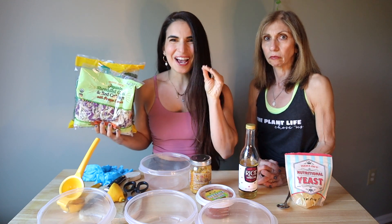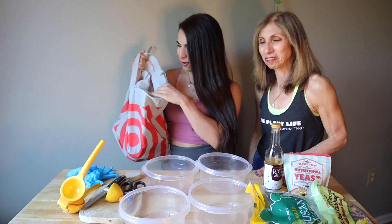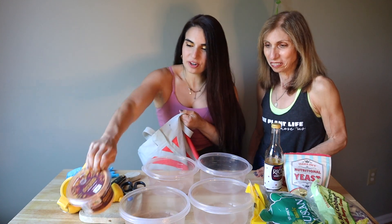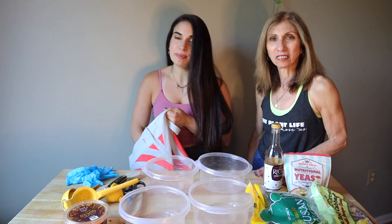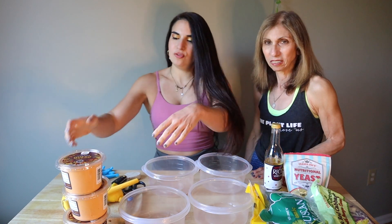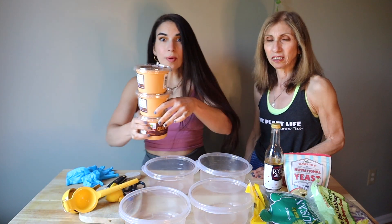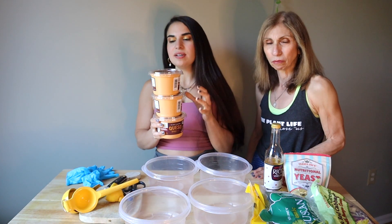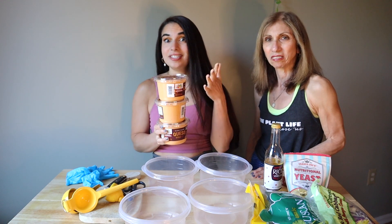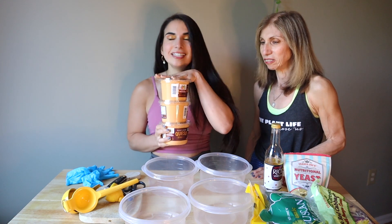Let me show you guys my all-time favorite secret ingredient topping. We go into Target and buy out this queso. This is our favorite queso — we literally stock up. It's a little bit expensive, so we're going to start making this on our own. But this is the Good Foods queso. Super clean ingredients, amazing macros. It has cauliflower and almonds as the ingredients. Tastes amazing.